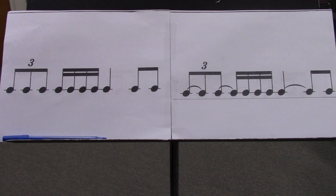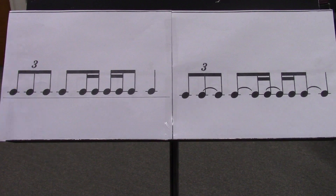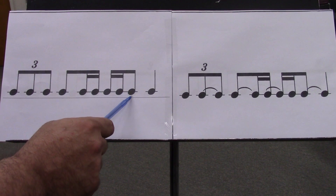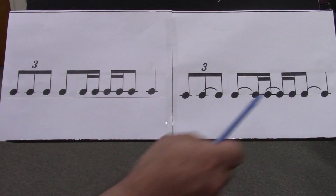Ready and a go e and a. Triplet, two e and a, three e and a, four e and a. Triplet, two e and a, three e and a, four e and a. Ready and a go e and a. Triplet, two e and a, three e and a, four e and a. Triplet, two e and a, three e and a, four e and a.